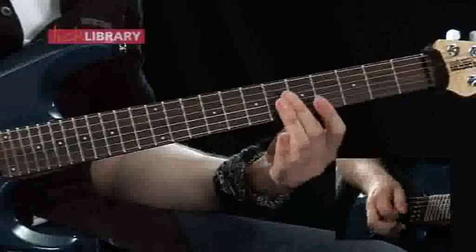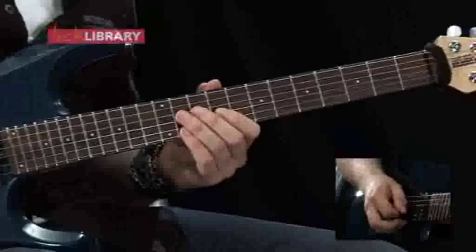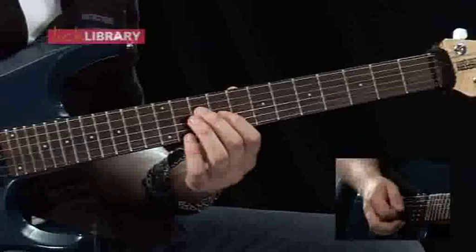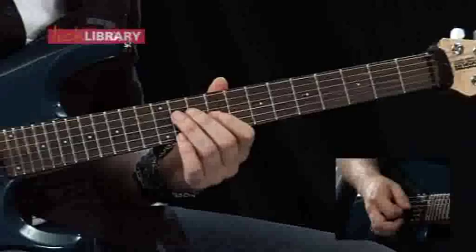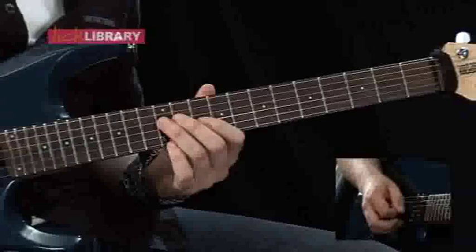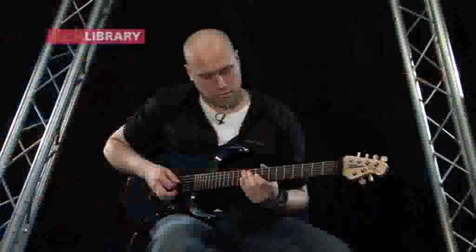The next part is basically an overdriven version of the second guitar part that we looked at in the intro. So again, we've got the tenth fret on the D, ninth fret on the G, and we're just going to palm mute downstrokes. For the first chord position, then the second position we've got twelve on the D, ten on the G. Then move back to our original position, then move that down to tenth fret on the A, ninth fret on the D.